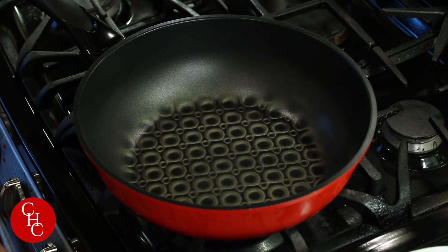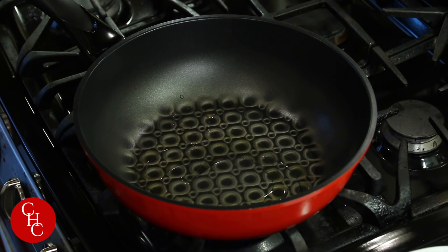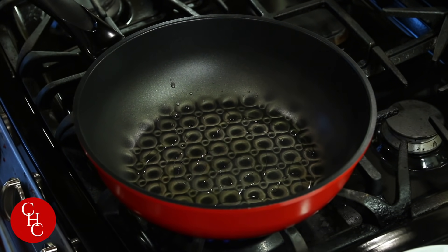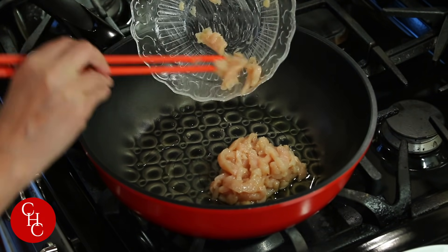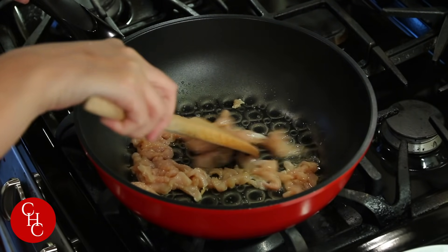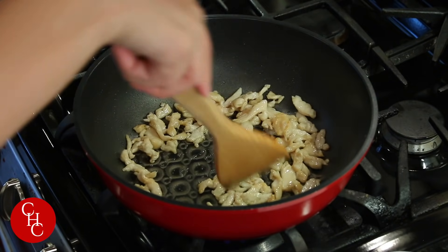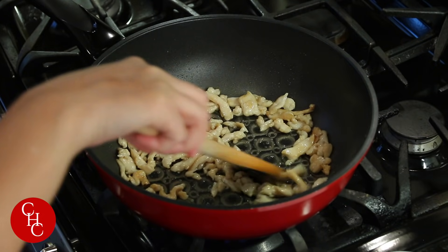Now we're ready to cook. I'm heating up the pan to high and adding some oil. First we're going to cook the chicken — it's going to take a few minutes. After about two minutes, you can see our chicken is lightly browned. We're going to take it out and set aside.